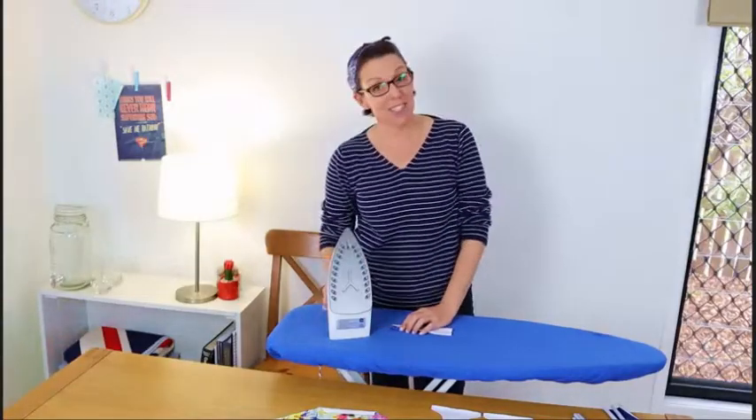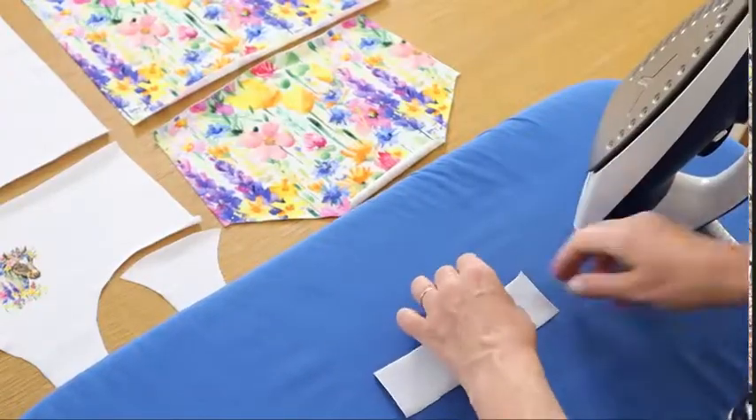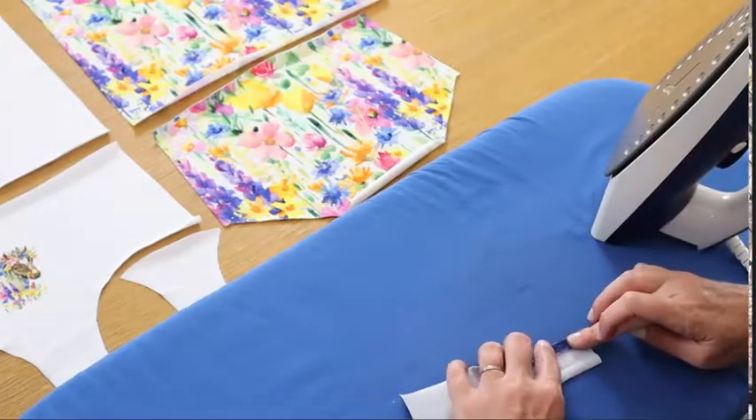I know what you're thinking — are you ever going to start sewing? I hear ya. This is not something you'll see me doing all that often, but my dad always says proper preparation prevents poor performance. And sadly, in this case it's true. Just need to prep the bindings and then we'll be ready to sew the tank.